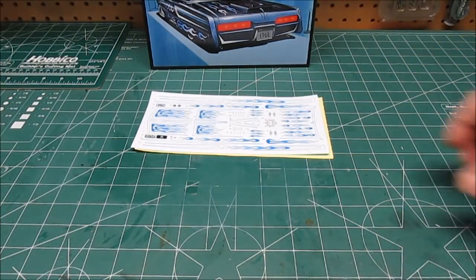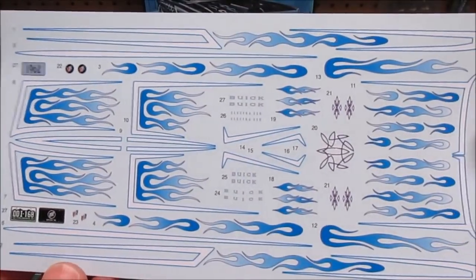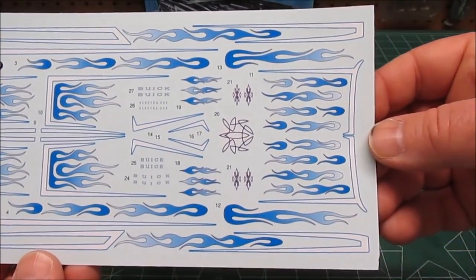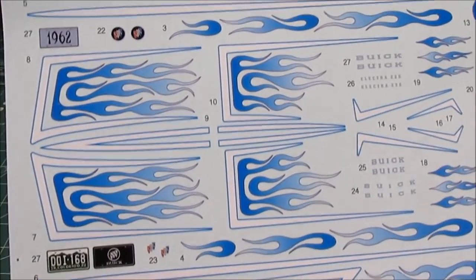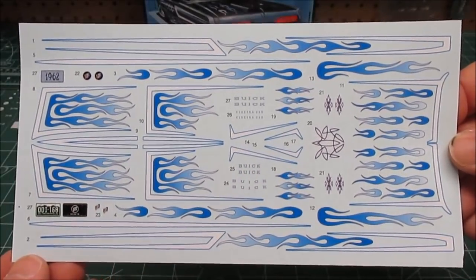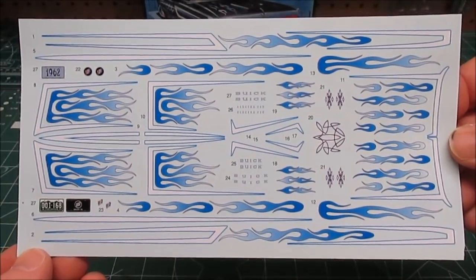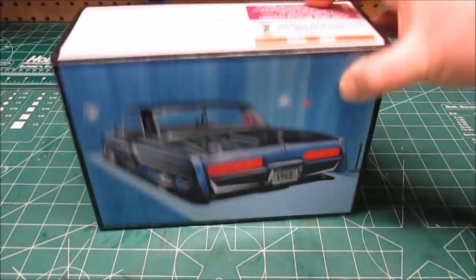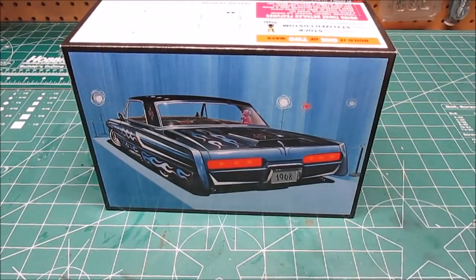I'll say it every single time — tires is what makes the kit. Huge new decal sheet, all full of customizing flames. You can build this stock or customized or any mix of the two. We've got Buick emblems, all that you'll need for the vehicle. These things weren't muscle cars, so they weren't full of bragging decals like the muscle cars have — but that's a nice decal sheet. So that's everything that's going to be in the box when you get your copy. There'll be a link in the description where you can pick up your '62 Electra 225. We'll see you at the next review.